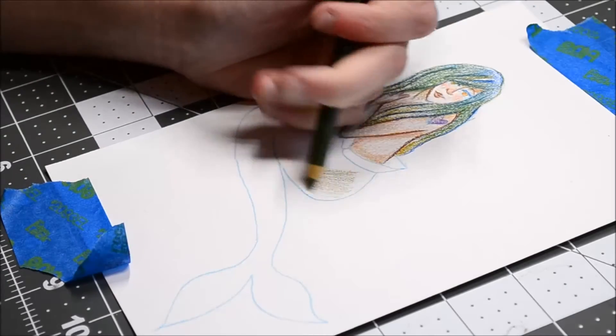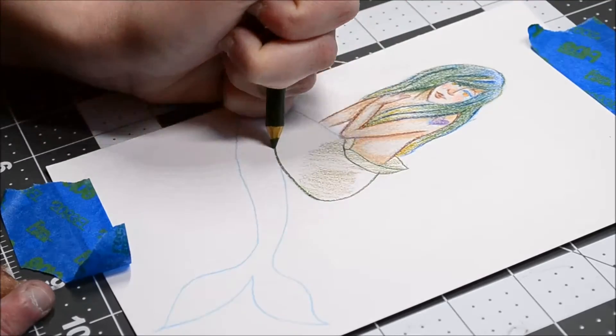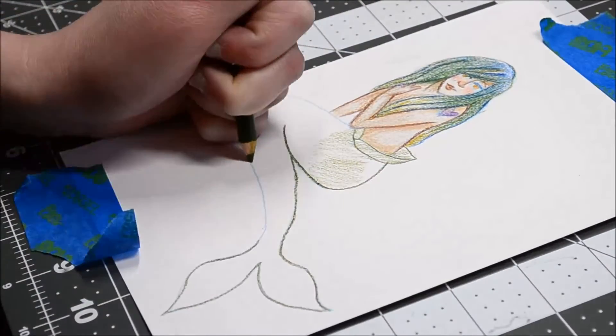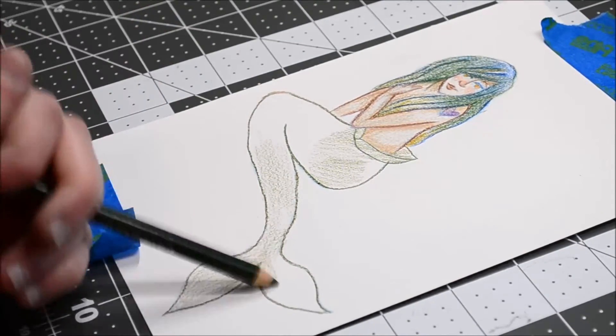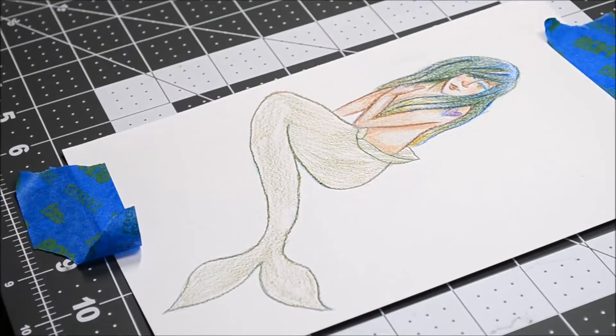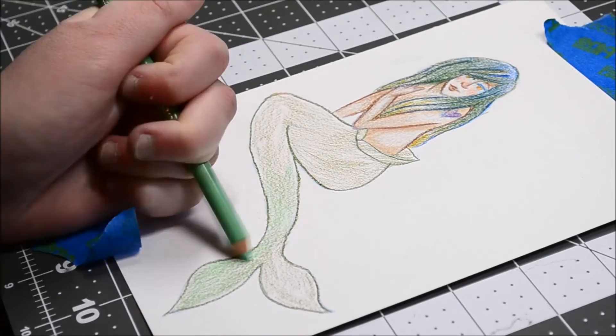I had a very hard time coloring this piece. The tail was a nightmare — I just kept layering and layering and layering. And her face, I think, looked cuter in the sketch. That's the issue with sketches — they always seem to have more life than the actual finished piece.